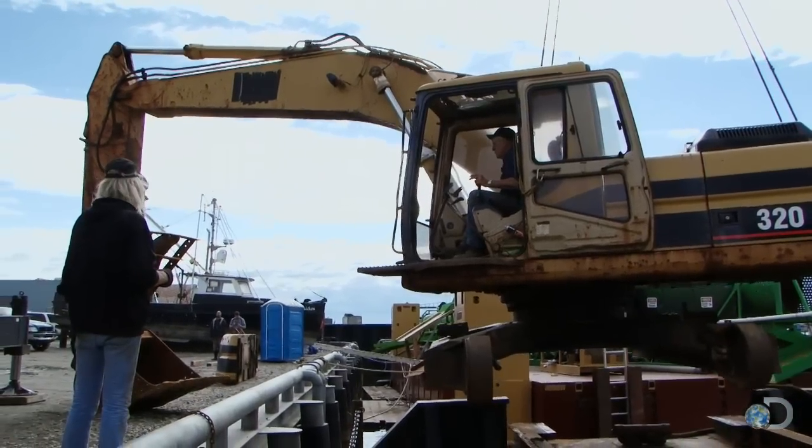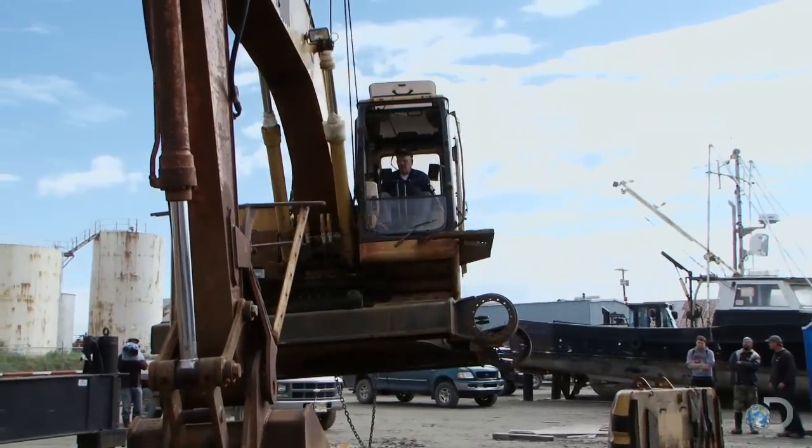We've got a piece of equipment that costs as much as a house. We don't want to tip it over and destroy it.